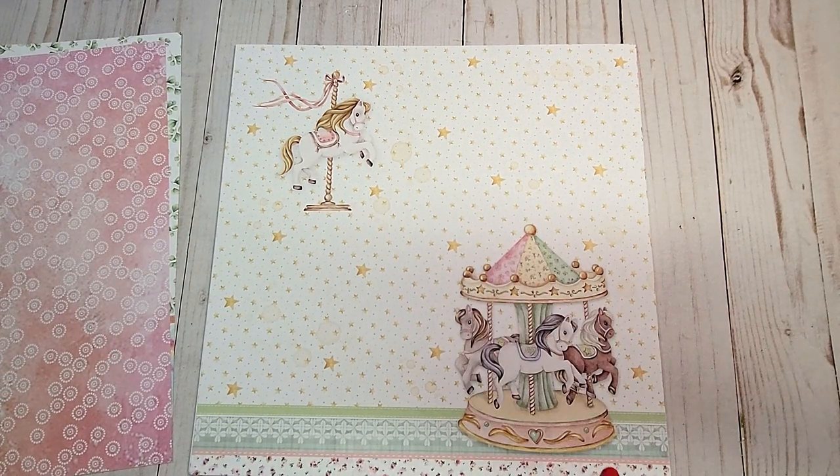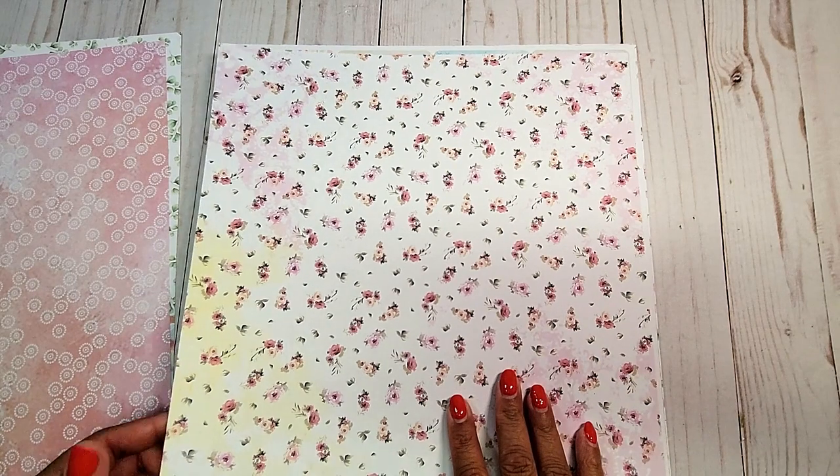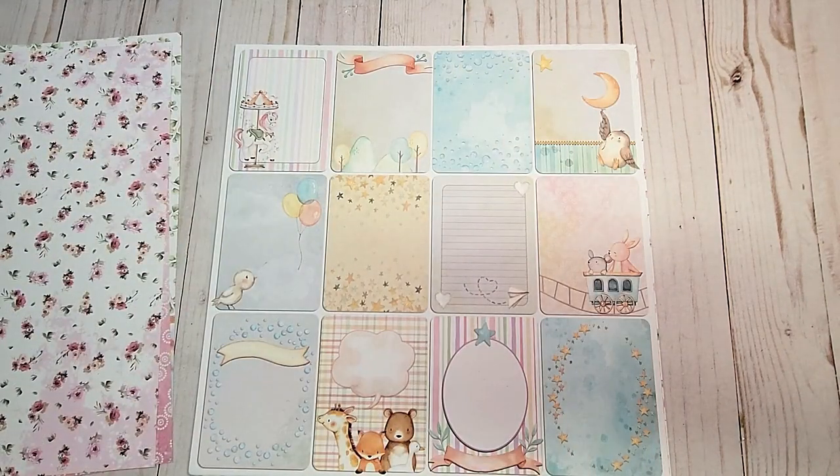Again, this is a large piece that you can fussy cut. On the next page, we have this soft floral pattern. On the next page, we have these 12 cut-aparts.